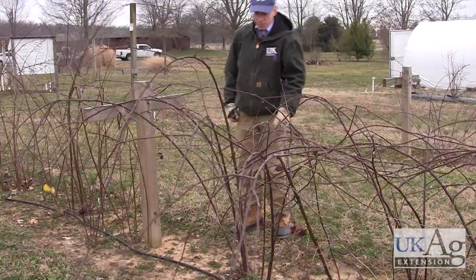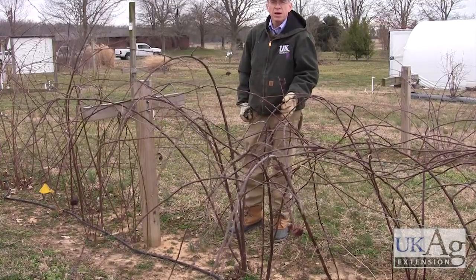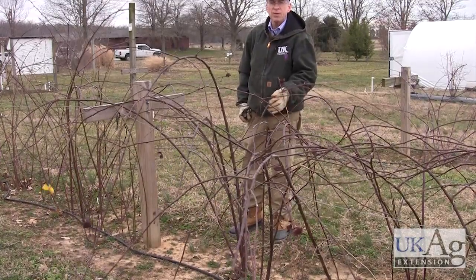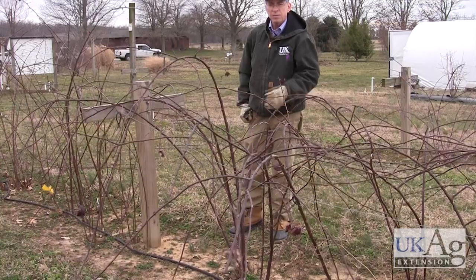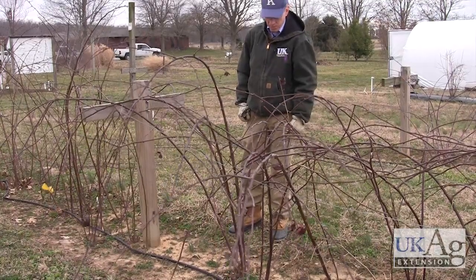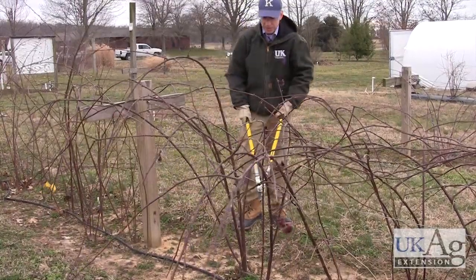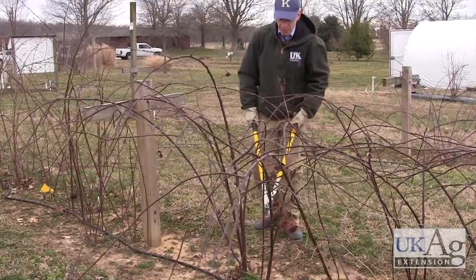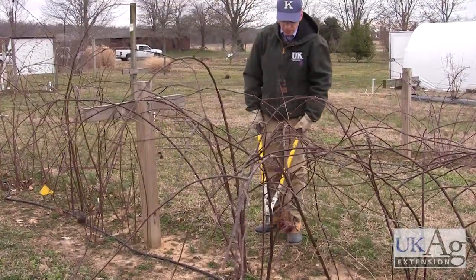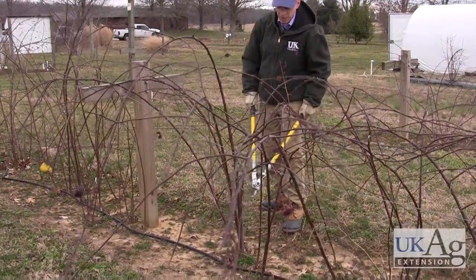This is a thornless semi-erect blackberry. These are the highest producers of the blackberry types and the most profitable for commercial growers. The berries are large, and unfortunately the seeds are a little larger, which goes along with the larger berry. These are pruned very similarly to the erect thornless blackberries. This variety is called Triple Crown — one of our sweeter varieties of this type — and these tend to grow more in a crown-type plant.